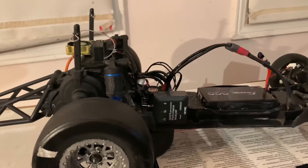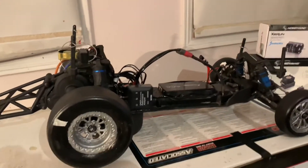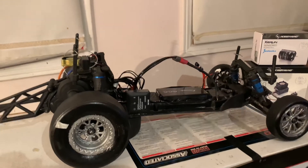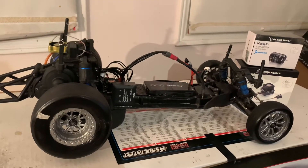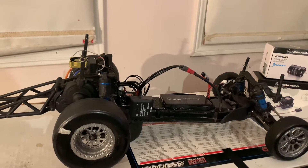There's a lot more potential you can get out of the motor, but generally these people would use 4.5 turn motors for maximum speed.